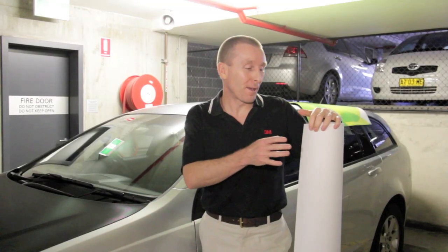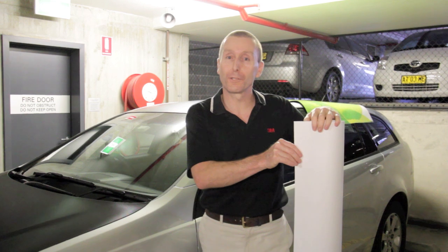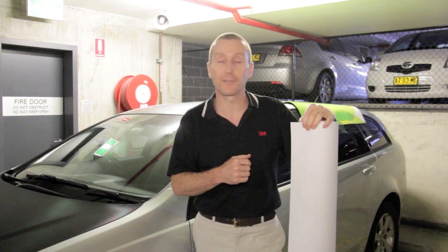Now there's a lot about the 480CV3 that you will be familiar with. It has our control tack adhesive so it's slidable and repositionable, and it has our Comply Version 3 air release, so it's going to help you with fast and easy application.